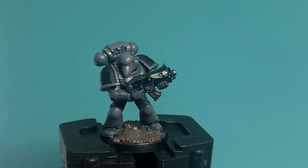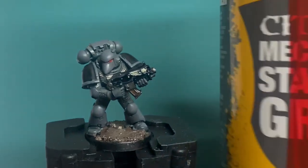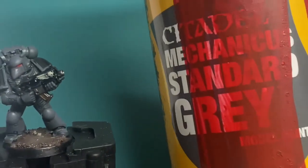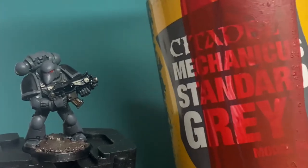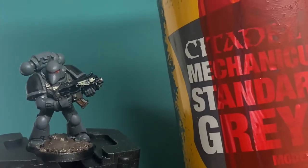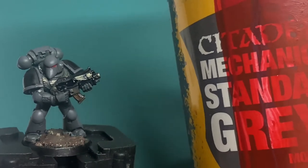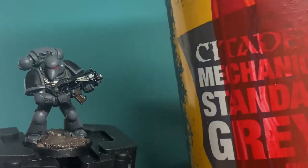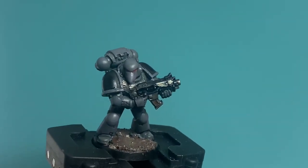Believe me, this army is not difficult to paint because your best friend is going to be a gray primer that you're spraying your models with. This does like 80% of the work for you, because when you're spray-basing your models, base-coating your models, you want a nice gray primer. After that, your colors are going to be as follows.